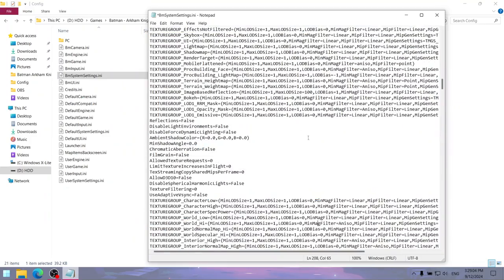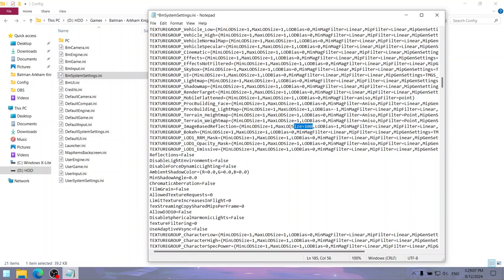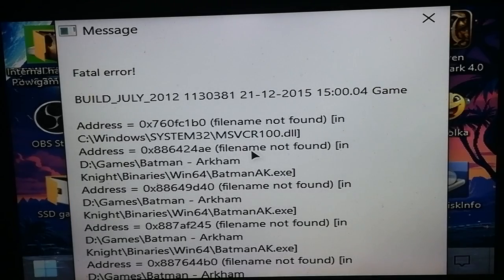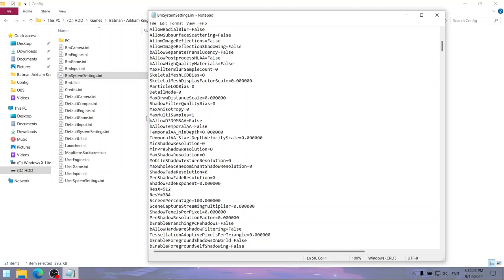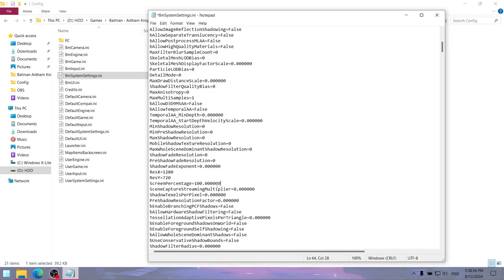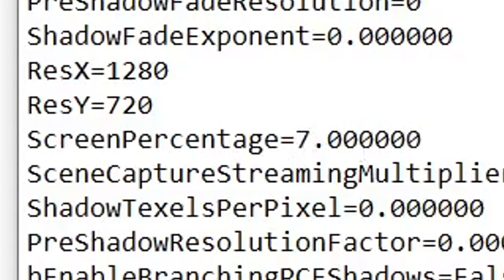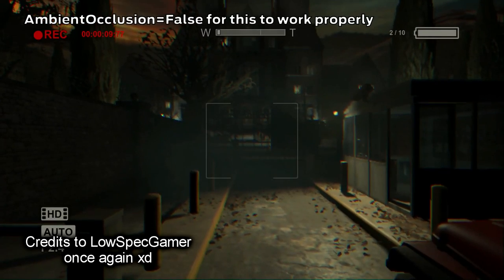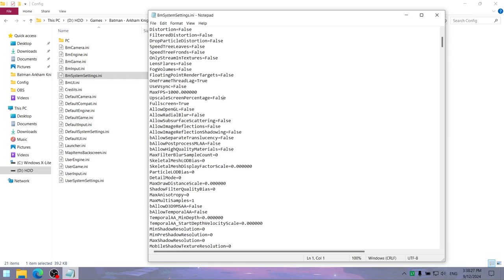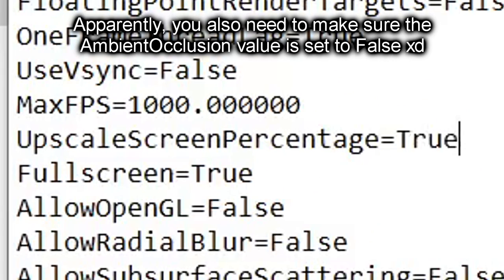Be very careful: setting the maximum LOD size value for the image-based reflection group makes the game crash with a fatal error when trying to continue after the main menu. The same thing happens when you set the max multi-samples value to 0. Another feature that Unreal Engine 3 config files have is the screen percentage value, which controls rendering resolution, allowing you to play at a very low resolution while maintaining a readable interface. To make it work properly, you also need to set the upscaled screen percentage value to true.